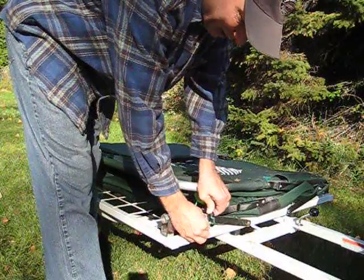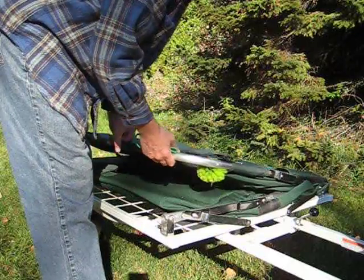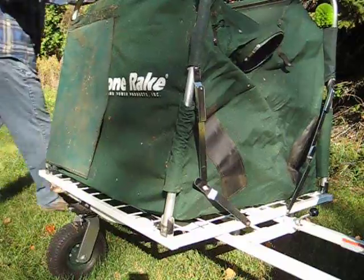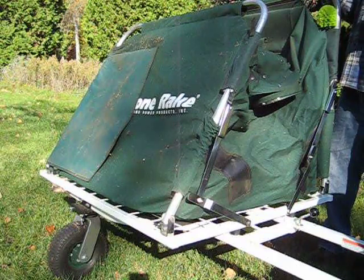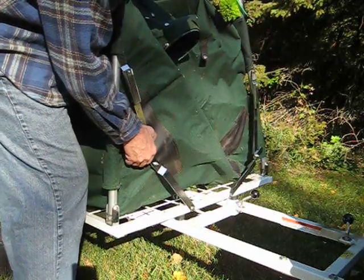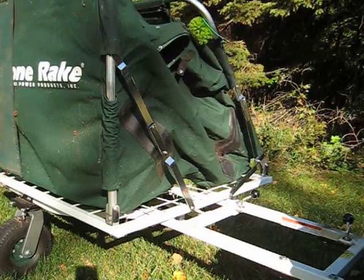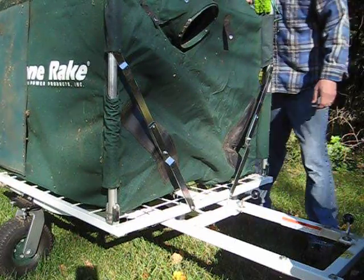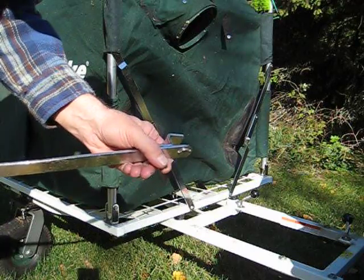Take this line off and unfold this apparatus so it's standing up. You can see these metal brackets straighten out, and then you lock them in place with this sliding thing — it slides down and locks the bracket. Do the same thing on the other side: straighten this bracket out and lock it down. Now it's standing up on its own. That's where this metal bar comes in — it's got a U-bolt that tightens down on both sides.